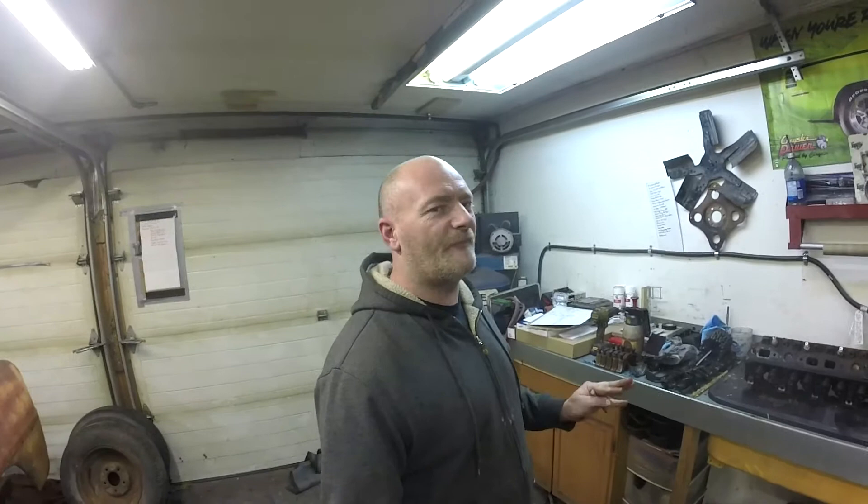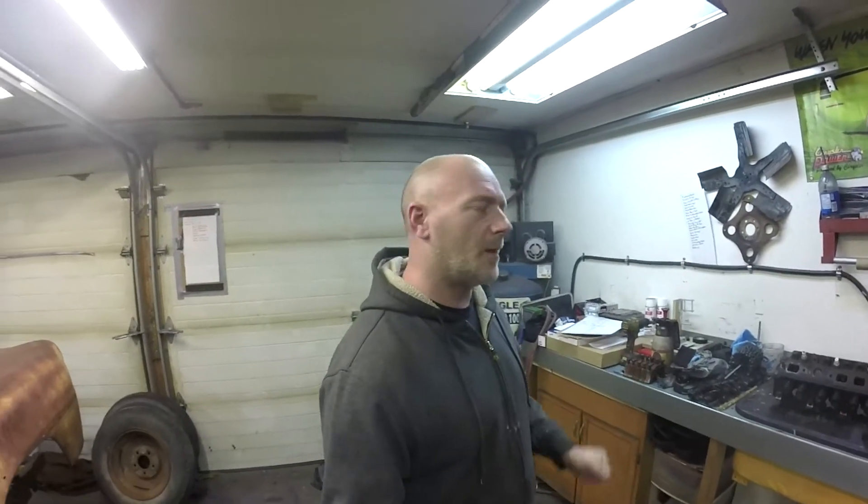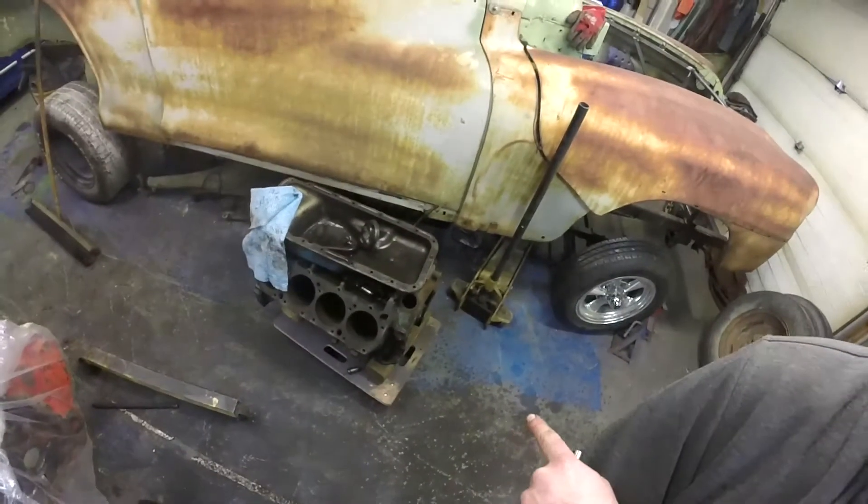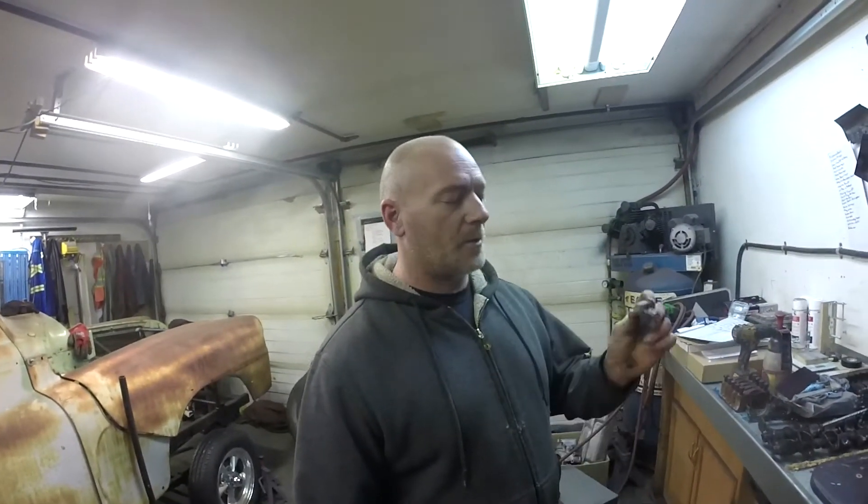Hey guys, on this episode of Days Glory Shopworks we're continuing with the 440 build — I think this is part 5, don't quote me on that. What we're doing this time around is we're going to disassemble one of the old heads that came off the '70 Imperial 440, and we're going to test a valve seal cutter.